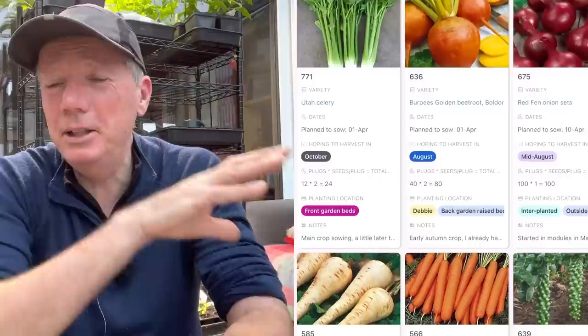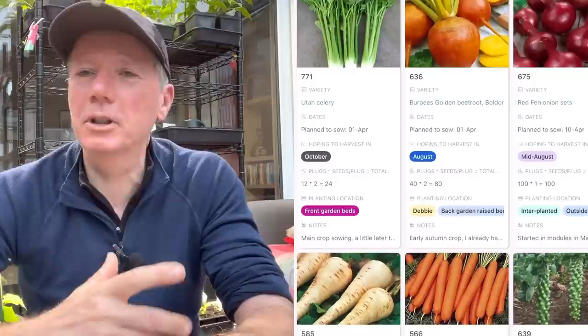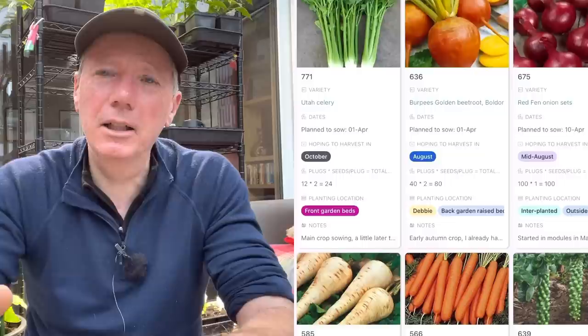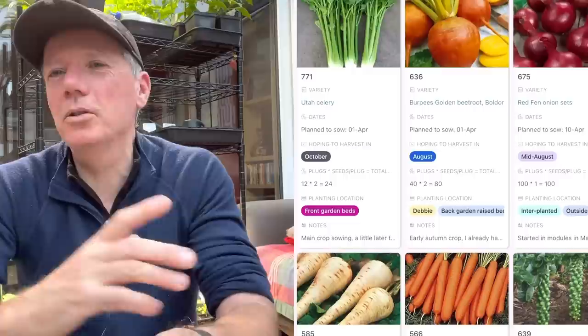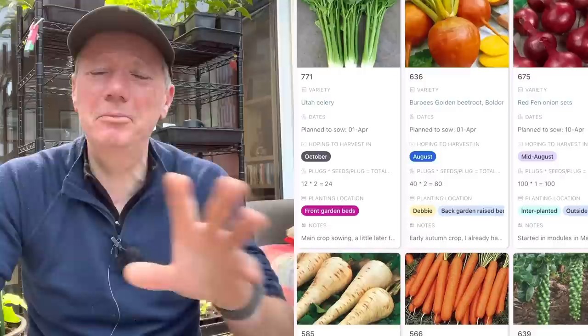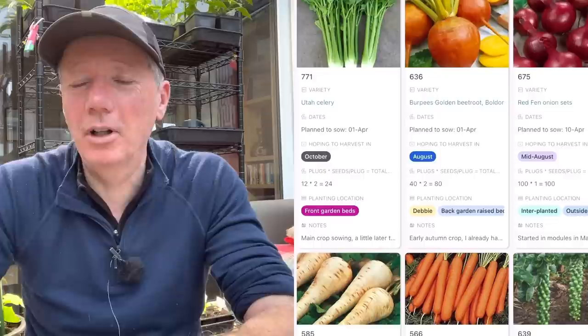I've got lots of beetroot in the ground in the polytunnel and the backs of my low tunnels. I'm going to do a batch of beetroot now that will be over summer and into early autumn. These are the golden beetroot - I like to do them late, sowing around April to plant out in May, because they don't do very well until the weather really warms up. They don't die, but they just don't grow much, so there's not a lot of point tying up bed space.